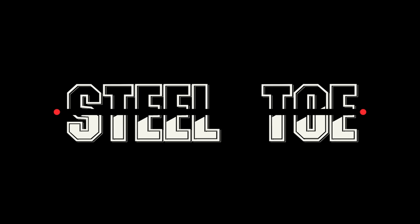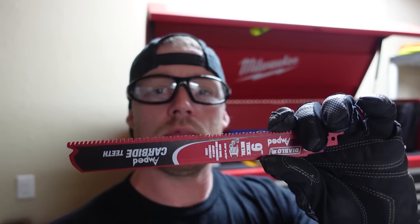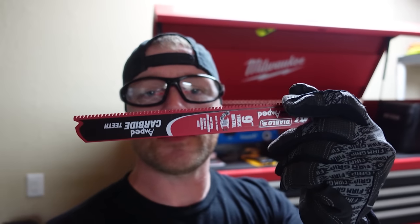I have always wondered what the difference is between steel toe, carbon toe, composite toe — and there's nano toes now, and aluminum alloy toed boots. Let's get into it. First one I'm going to start with is the steel toe. What I'm using to cut with is an amped carbide blade by Diablo — their thick metal Steel Demon.